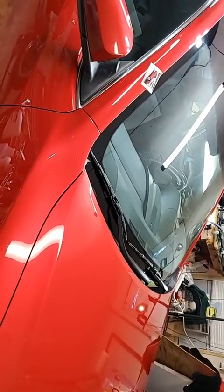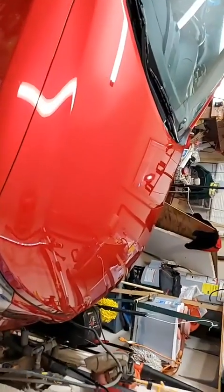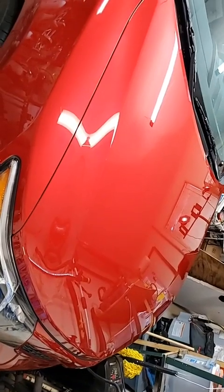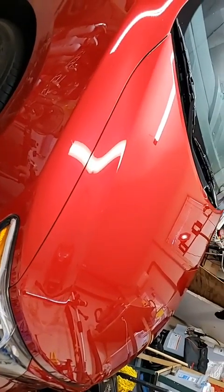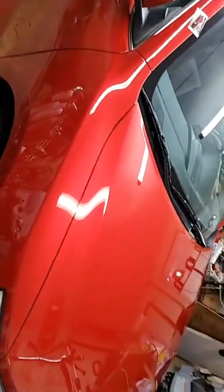I hate this — it says 'rotate device.' I don't want to rotate my device. All I do is move and it does that. I don't understand. But anyway, the customer set a budget to resurrect this car, and of course I went way above the budget. Y'all know that.